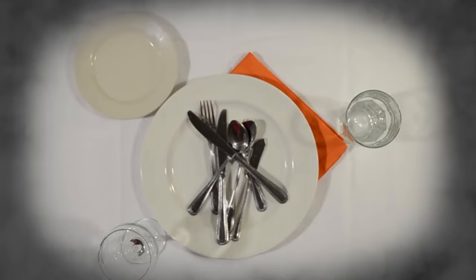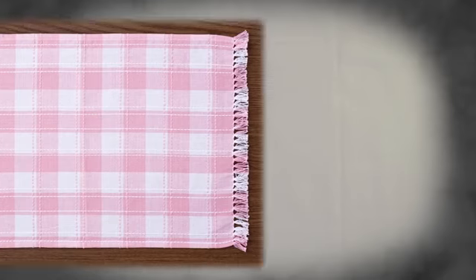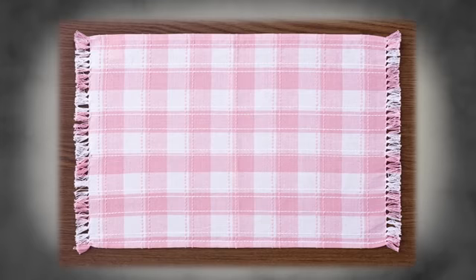What would happen if you set a table like this? It doesn't look good and you have to clean up the mess before you can even start. Let's try another way. To start, use a placemat or tablecloth, but not both, so the dishes aren't directly on the table. This is more about looks than etiquette, but it's rare to see nothing under a plate unless you're eating at a picnic table.